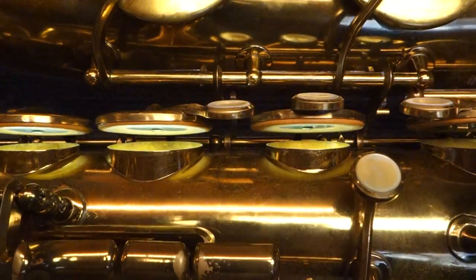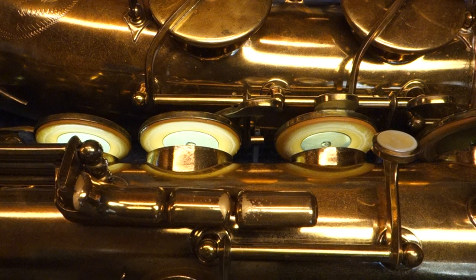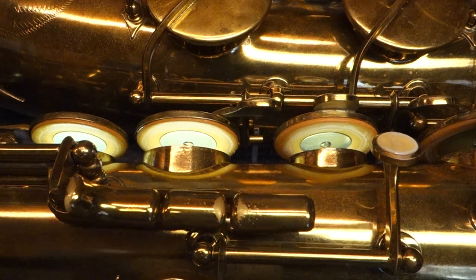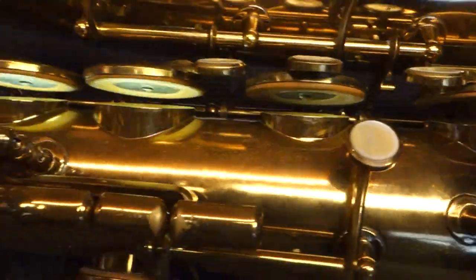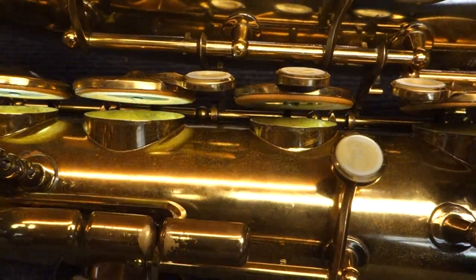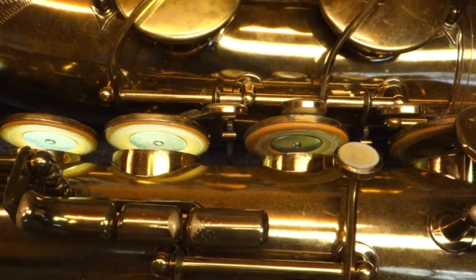Buffet saxophones, I think, unfairly have a reputation for having a limit — where you can't push them any farther, where people say they don't sound big, they sound small. I think that is a result of key heights not being opened up enough, simply because the tolerances are so small. It's very easy to reduce that tone space to where the horn just doesn't sound as big as it could.